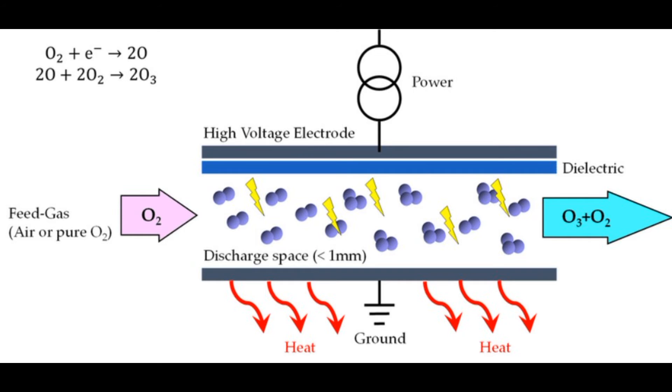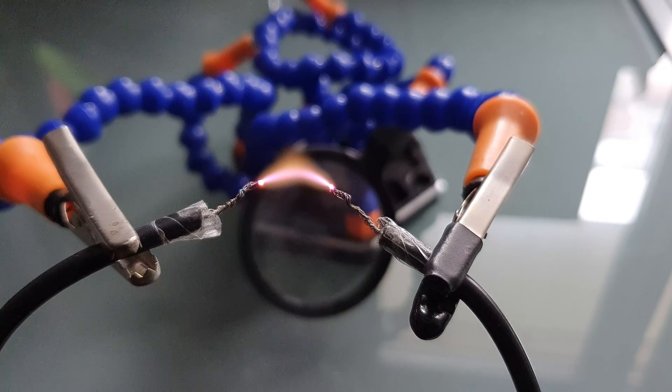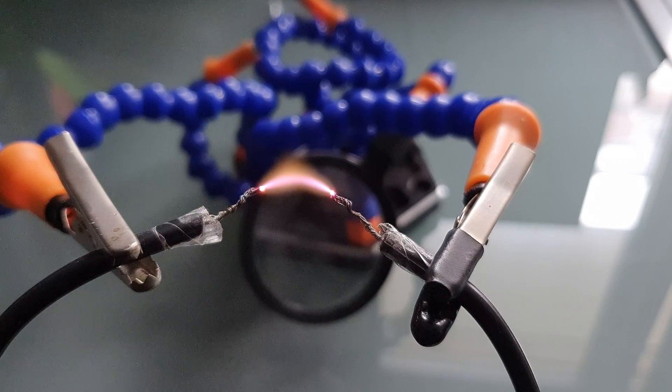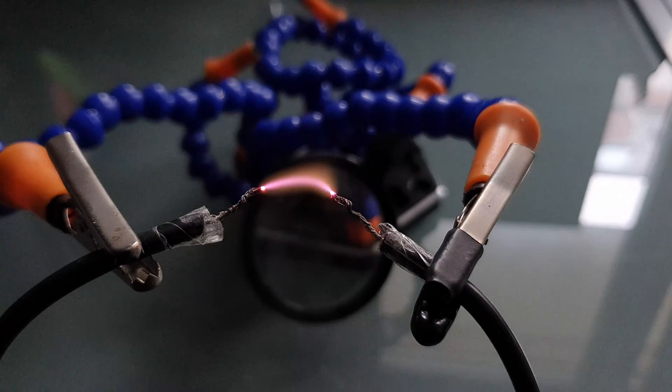There are different methods for producing ozone. The one I will be using is the coronal discharge method. If you have ever noticed the smell of an electric arc, you have probably noticed the smell of ozone. So we could theoretically use a simple arc to produce ozone, but it wouldn't be very efficient. The best way is to produce a corona discharge over a larger surface area.